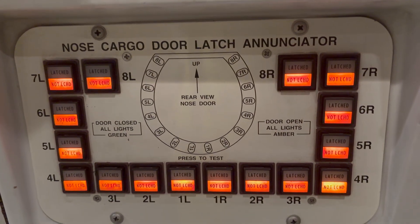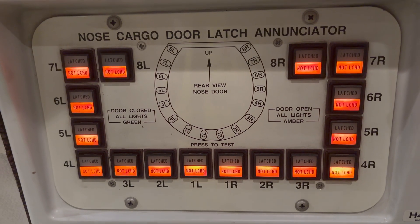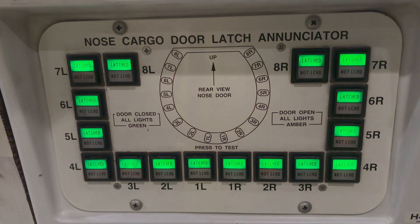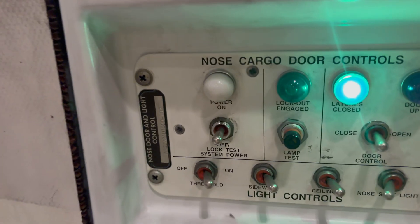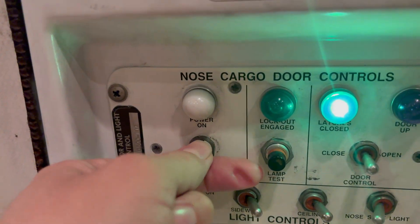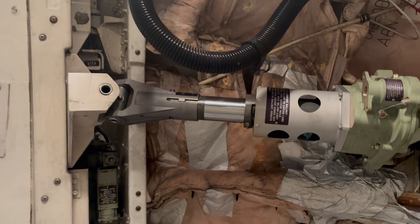All latch actuators have a micro switch, and once the micro switch is made it means that the actuator is fully extended and the light turns green. The last step is to remove the power from the door, and then the door is in the fully closed position.